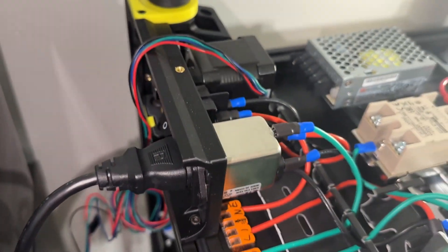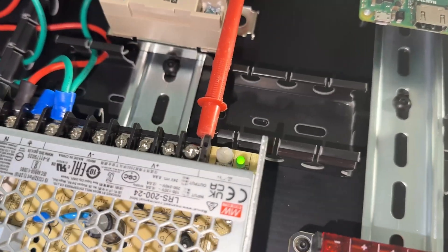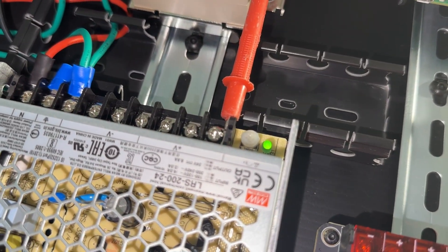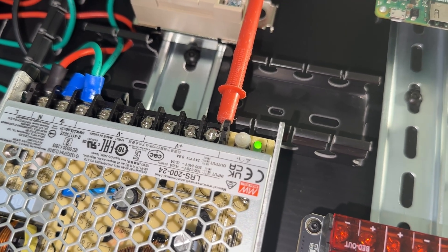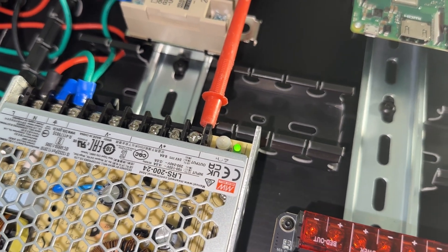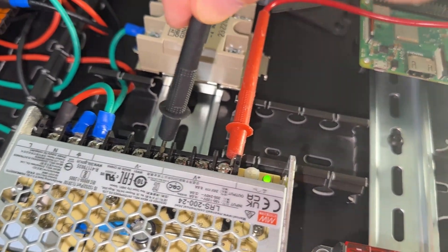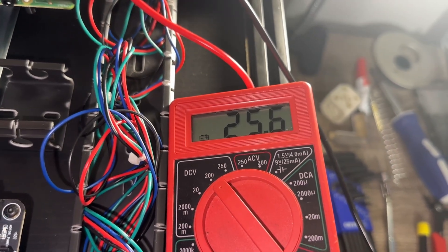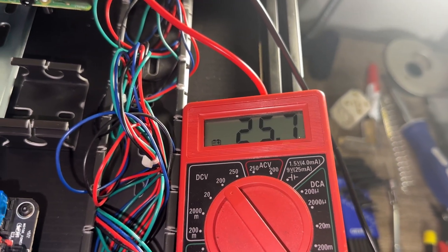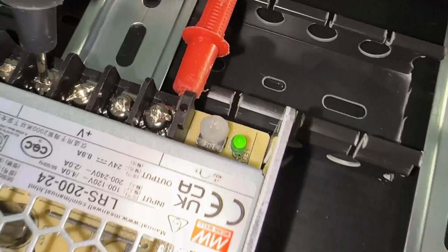Next, power just the 24 volt PSU. That way, if anything is severely wrong, you don't fry everything downstream. If you see the green light, it's a good sign. If you want to make sure, set the multimeter to DC mode and test the output voltage. Mine reads 25 volts, which I believe is deliberately set slightly higher to allow for a slight voltage drop once everything is connected. Regardless, it can be adjusted via the adjustment knob.